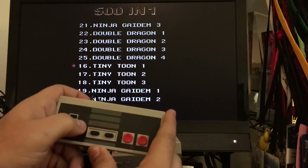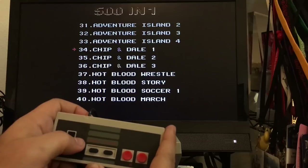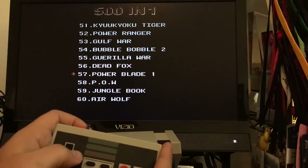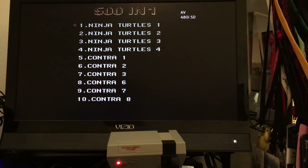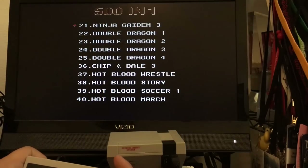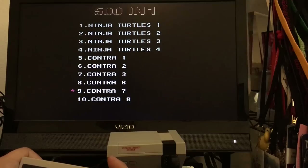The controller is just super terrible. Trying to hit right and it's going up. Let me try the other controller and see if I have any better luck with that one. So let's try the second controller, see if this one works any better — and yeah, this one seems to be doing it. Let's see what we've got: Ninja Turtles, Contra...